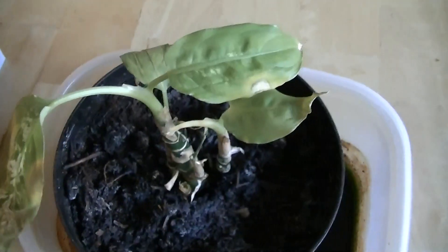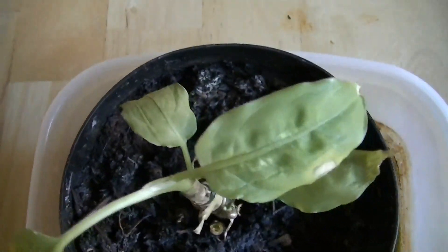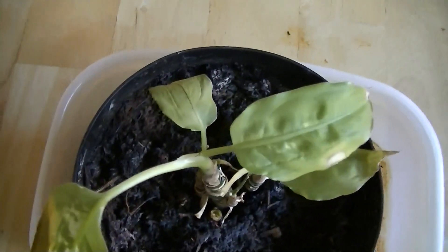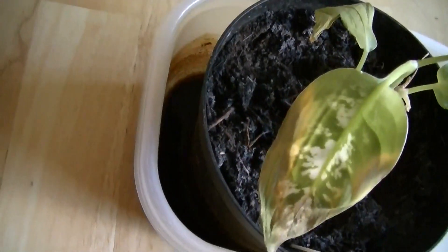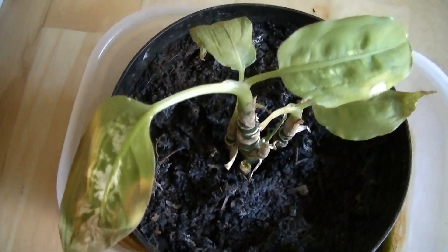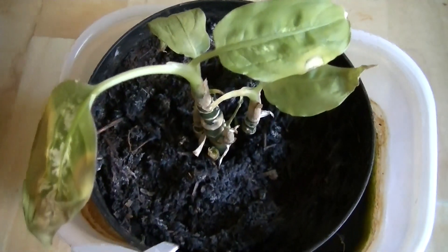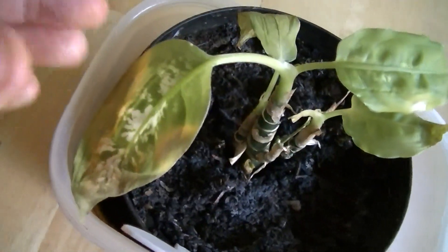And you can see it's still alive. The reason why we did this experiment was many people were saying that you can kill the dieffenbachia by over-watering it. Certainly this experiment is saying that that's not true, because this dieffenbachia has basically been sitting in a swamp and it's still growing. It hasn't died, and it is showing the usual growth rate of my controls.